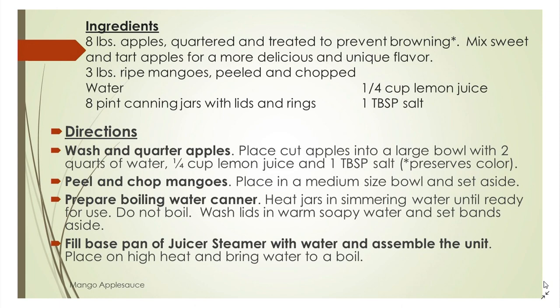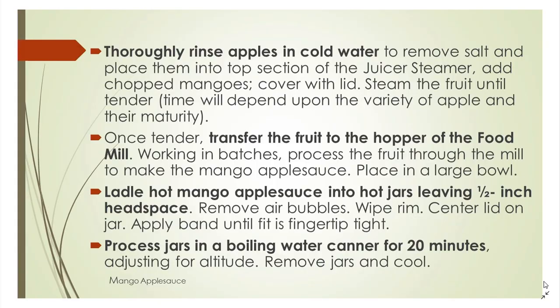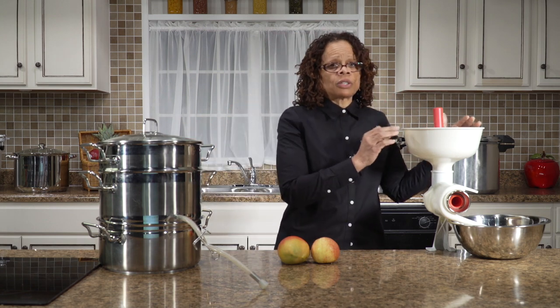We're also going to prepare our juicer steamer by adding water to the base pot and putting it on medium-low heat to simmer. Once we've chopped our apples, we're going to put them in lemon water with a little bit of salt to keep them from turning brown. We're going to rinse those apples and then put them in the juicer steamer. Once they're tender, we're going to add our mangoes.